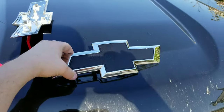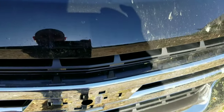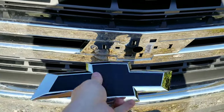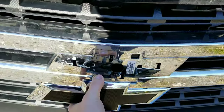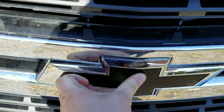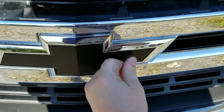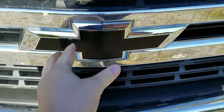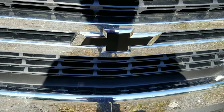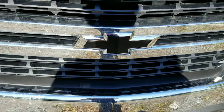From here, just going to go ahead and take the new one, slide it just like that. There you have it — brand new bowtie emblem on the truck.